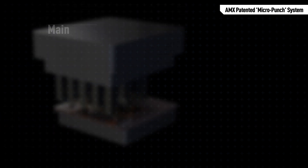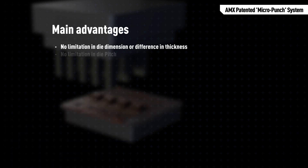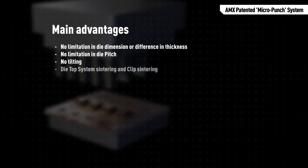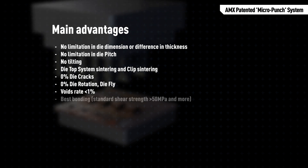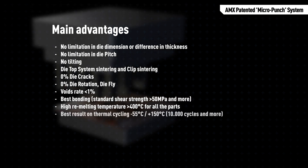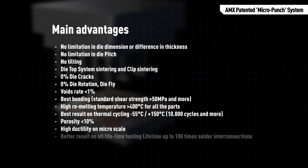The AMX micro punch system is worldwide recognized as the most repeatable and reliable power electronics pressure sintering method. It guarantees no limitation in die dimensions and difference in thickness, no limitation in die pitch, no tilting of copper foils and clips, sintering on die top, no die cracks, best bonding, and first-in-class analysis results during process characterization.